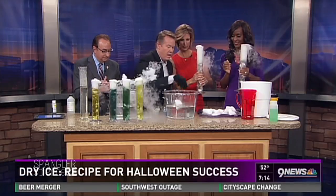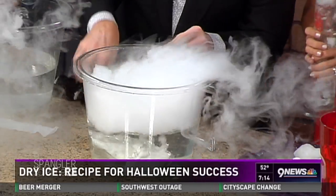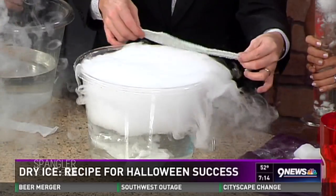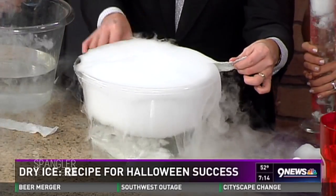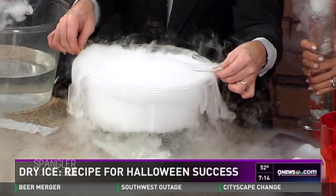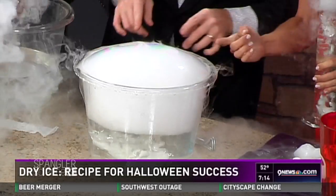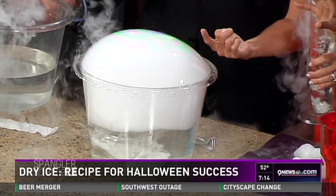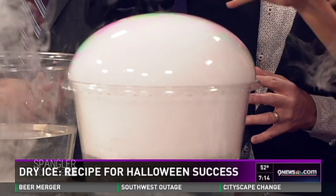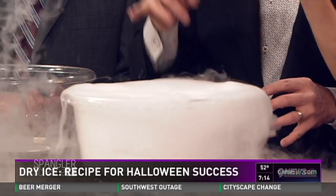One of my very favorite things — I've got dry ice in here and a soap solution on the cloth. Watch what happens when I pull it across: I'm going to try to trap that little bubble. There it goes — look at that! I'll show you how to make the crystal bubble at HalloweenScience.com. When they reach out and touch it, look at that perfect shot — it keeps the kids busy for hours.